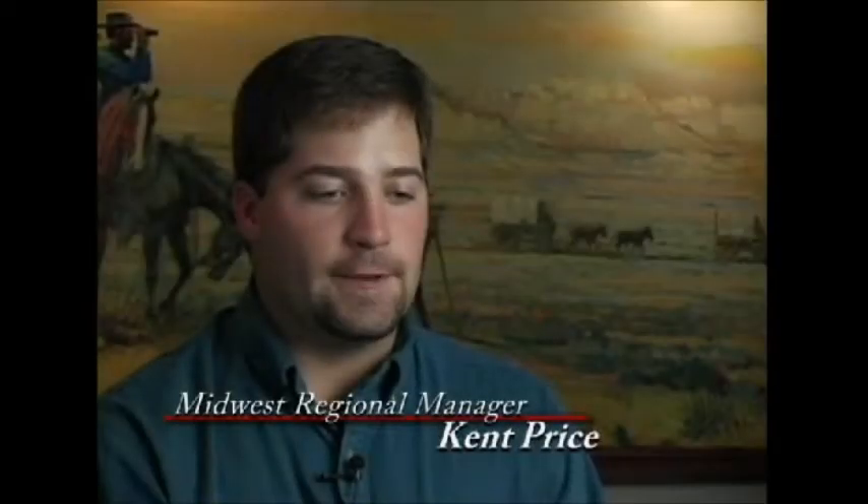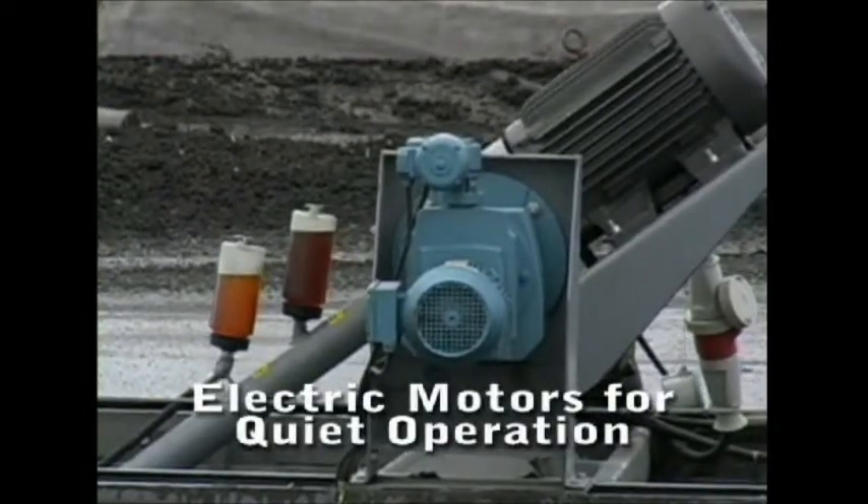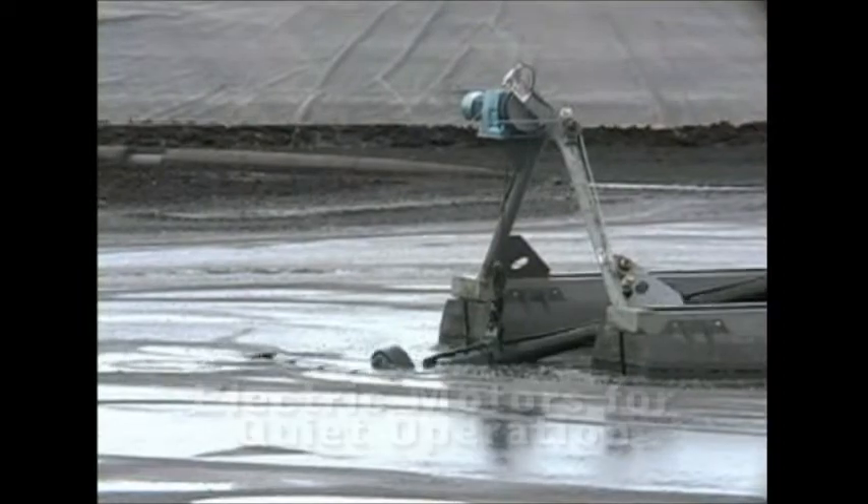The Flump is basically an electric unit. It does have an electric over hydraulic power unit on it to drive the cutter head. There's an electric traverse winch. The pump is electrically powered, and we also have an electric hoist winch on there.